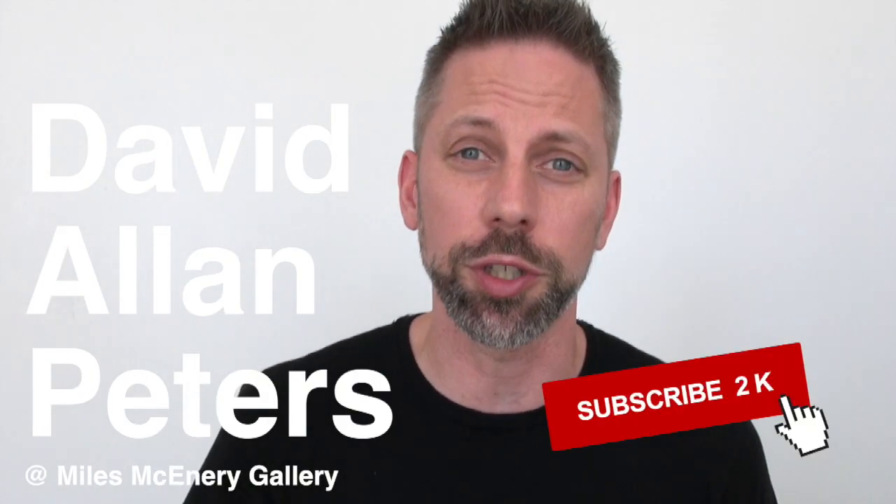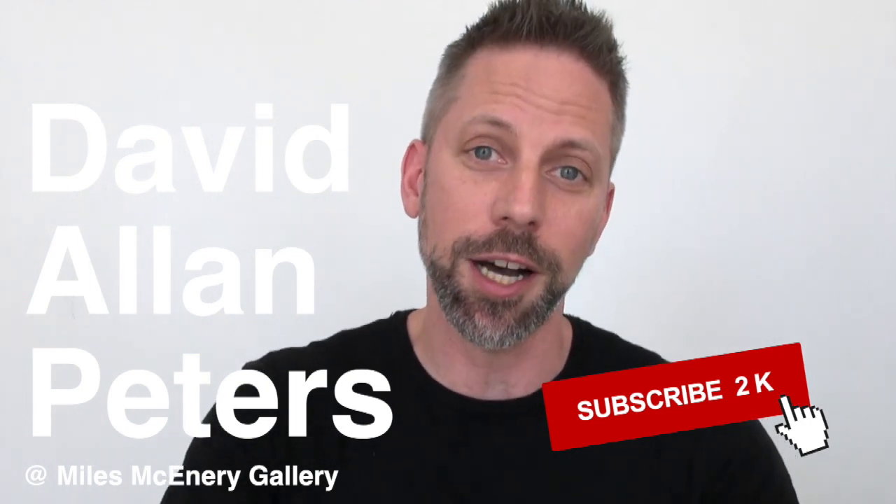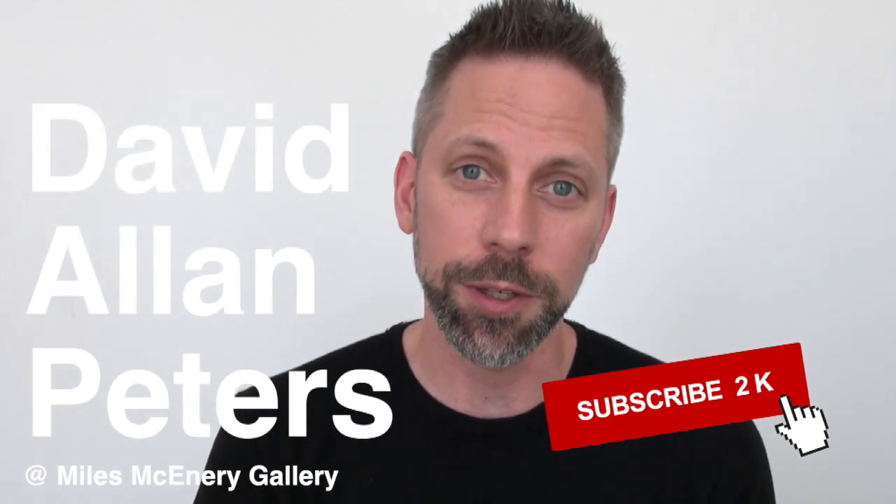David Allen Peters is on view at the Miles McHenry Gallery in New York City through July 6th. Please like, comment, and subscribe, and I'll see you in a week.